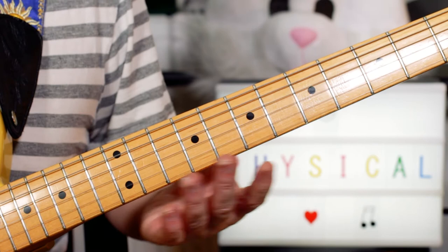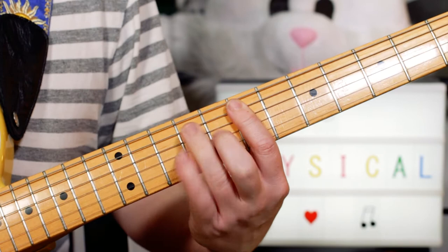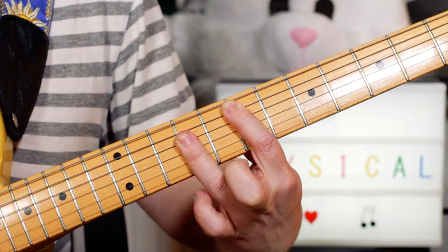And just before you go into the chorus, there's a slight change: we go to an E major. That gives it that little lift into the chorus. So rather than go back to E minor, we've got a major chord, and that takes us into the chorus.